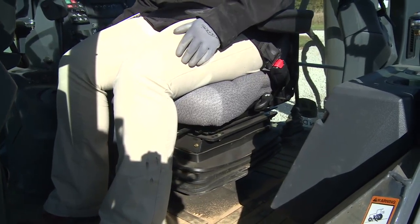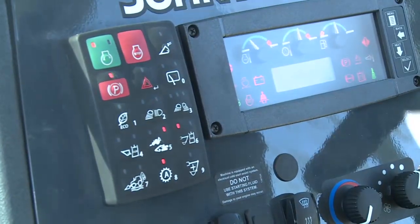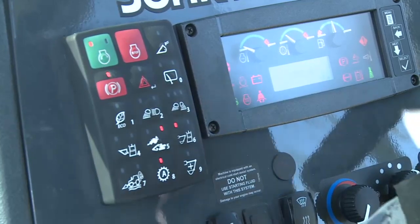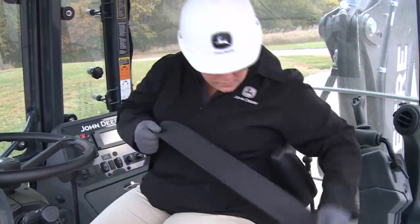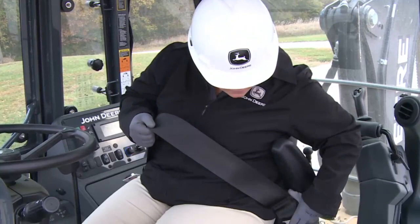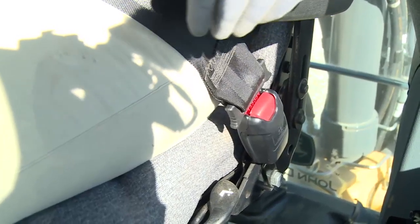To activate, press and release the top left button on the sealed switch module to energize the ignition and provide electrical power. A retractable seat belt comfortably and securely holds you in the seat. In the event of an overturn, that's where you want to stay. For these reasons, the seat belt should be kept in proper working order. Be aware of its condition and replace when necessary — at least every three years, regardless of appearance.